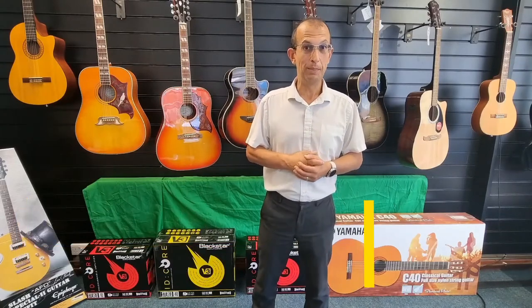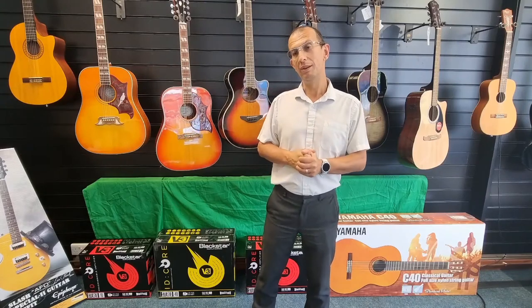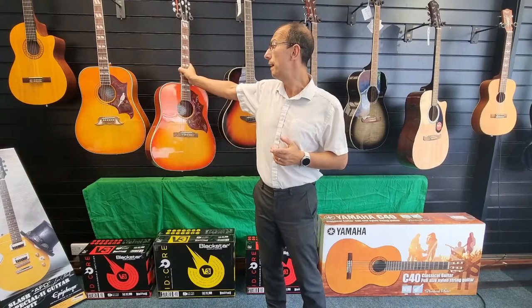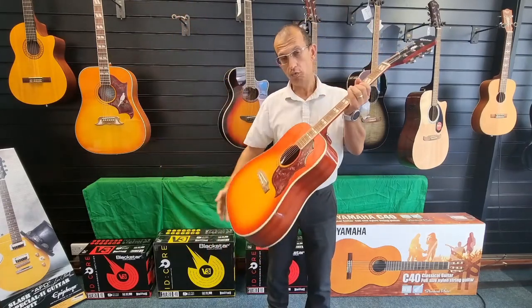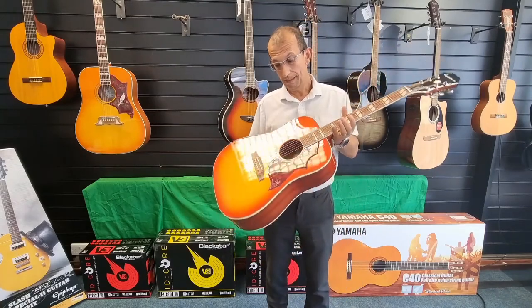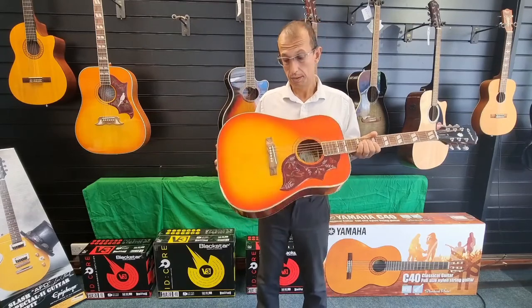Hello there, my name is Barry. I'm here at sunny Blackpool and it is a very nice day. I've just literally unboxed this — it's an Epiphone Hummingbird Studio. It is a really gorgeous guitar, and it's based upon the Gibson Hummingbird which is about three thousand pounds.